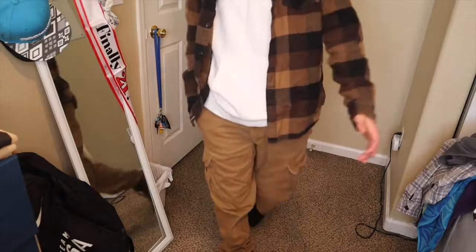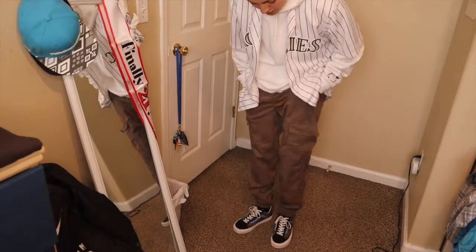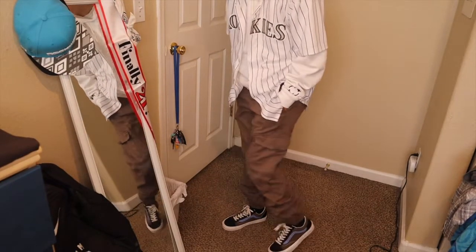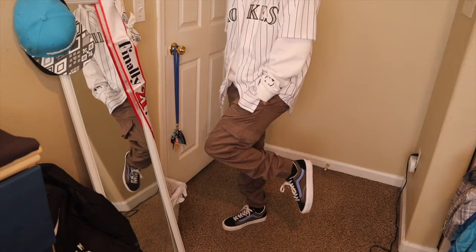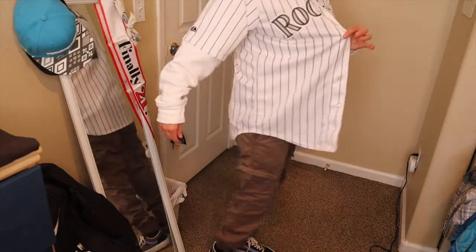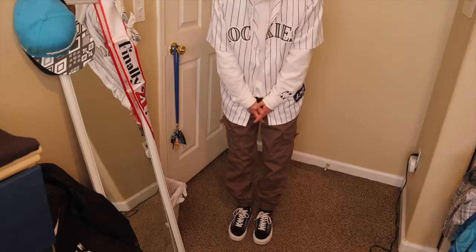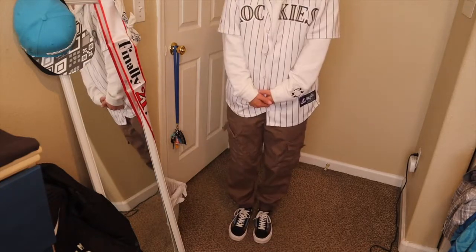The next outfit can be a love or hate — kind of a weird outfit but it really goes together. I put my hair up and I got this Rockies jersey with a white hoodie underneath. On the bottom I have my brown cargo pants, like a dark cocoa color. I got these at Plato's Closet as well — brown, black, and purple Vans that I thought would go perfect with the purple stripes in the jersey. Let me know what you think — I like it, I get a lot of compliments on it, but it's a little strange.